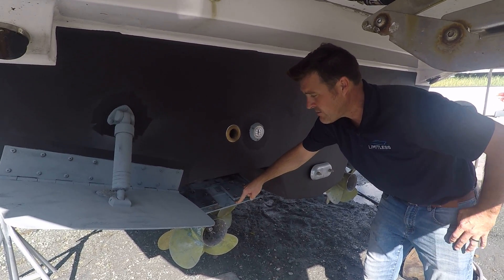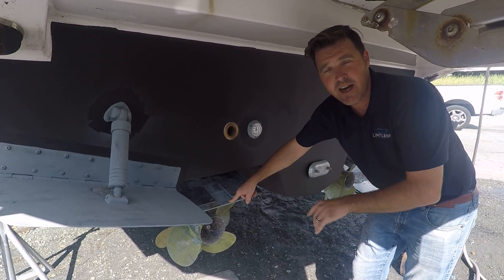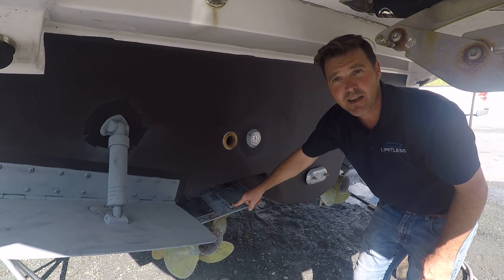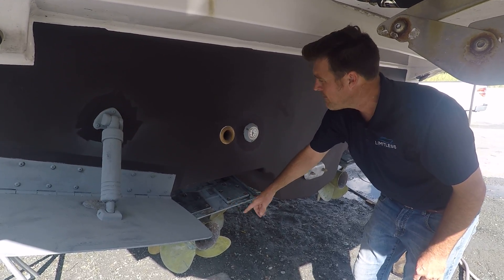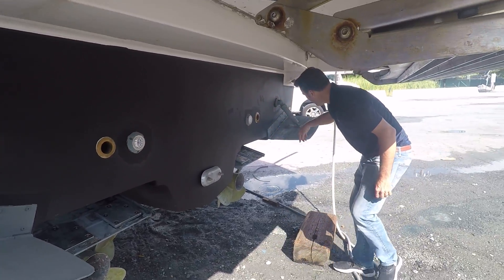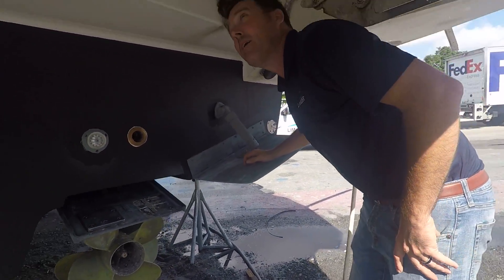One thing to know about these Zeus pods is that the zincs are very difficult to get to in the water. The trim tabs only go down when the engine's running, so in order to get them down you need to relieve the hydraulic pressure inside the boat — this is something you have to think about before you get hauled out. And obviously you want to check all your underwater lights; we had one more here that's gone bad, and we'll go ahead and do some other preventive maintenance while we're here.